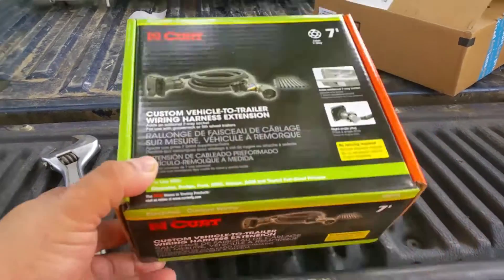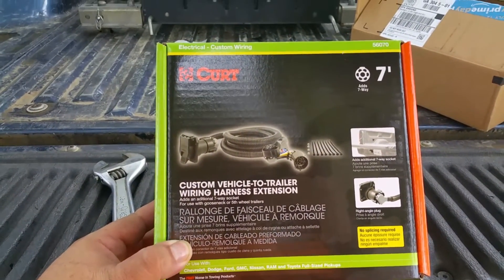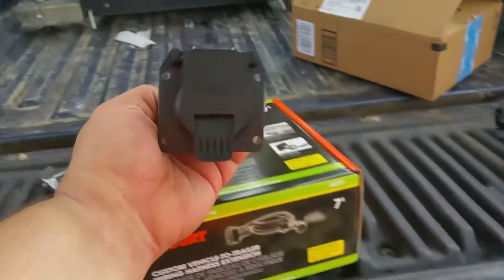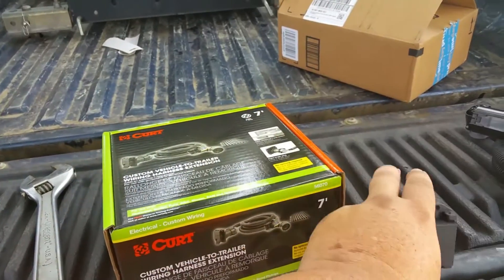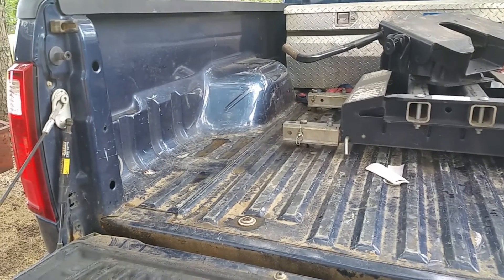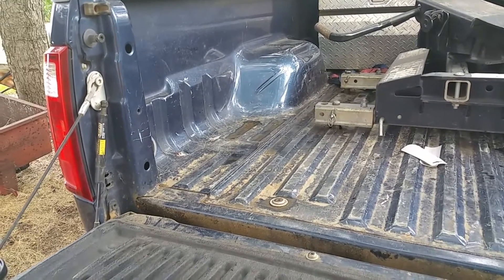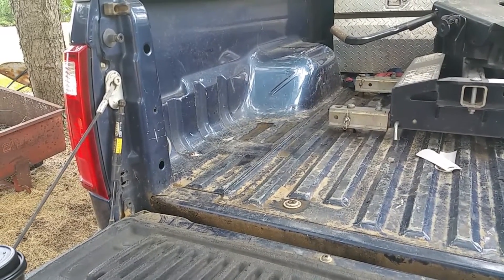The next task for the truck is installing the wiring harness extension. I put this seven-way plug up in the bed so that when you tow a trailer, you don't have the trailer wiring draped over the tailgate — it makes it less likely to catch on things.